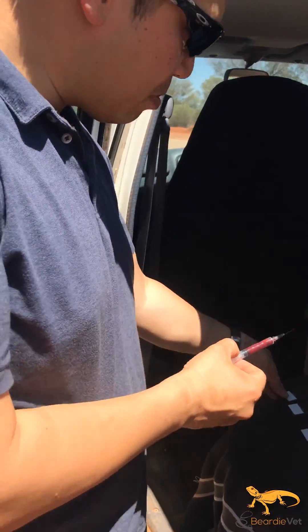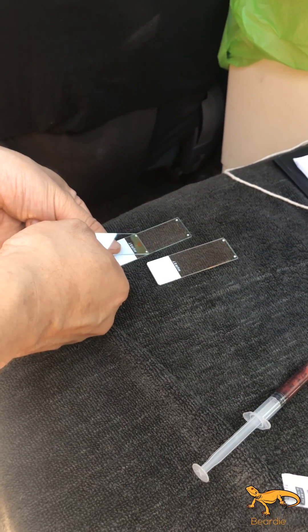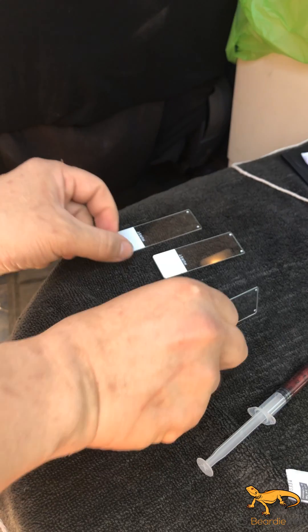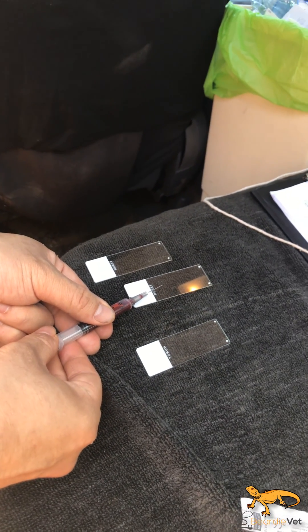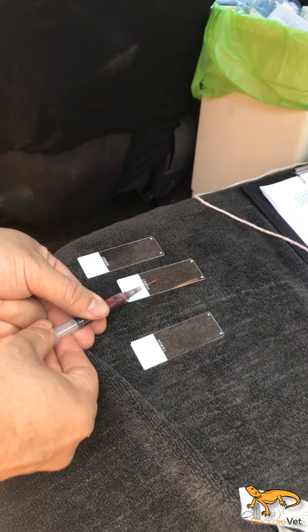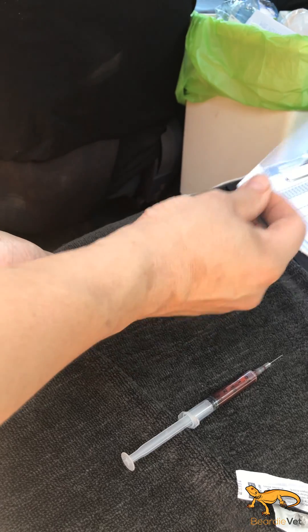I need to make blood smears first. I put a drop of blood on there and run a slide. This is important for running a blood count for the white blood cells and red blood cells. Do two of those — always got to go back and slide forward.